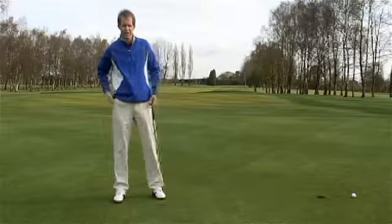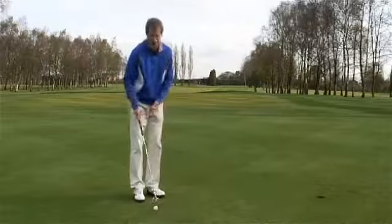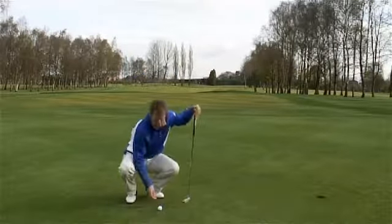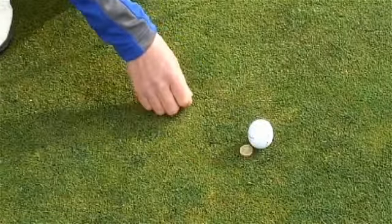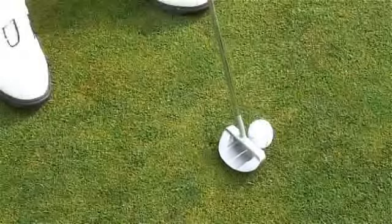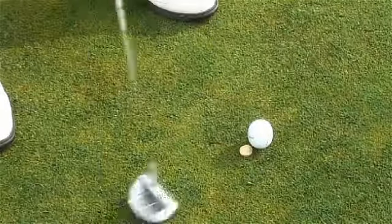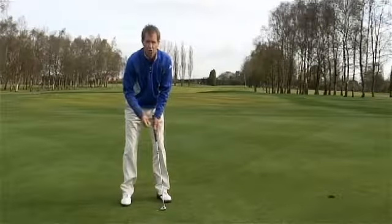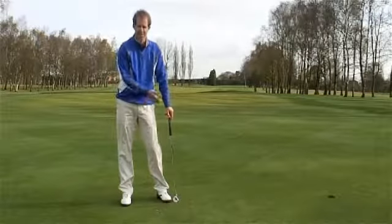Now I want you to do a little drill to ensure that you actually strike the ball correctly. When your ball is on the green, pop a pound coin just behind the ball. What that will do is enable you to catch the ball a little bit more on the upswing. If you actually hit down on the ball, you'll hit the coin. It's a great drill you can do in your house or on the putting green at the club, just to test out your putting stroke.